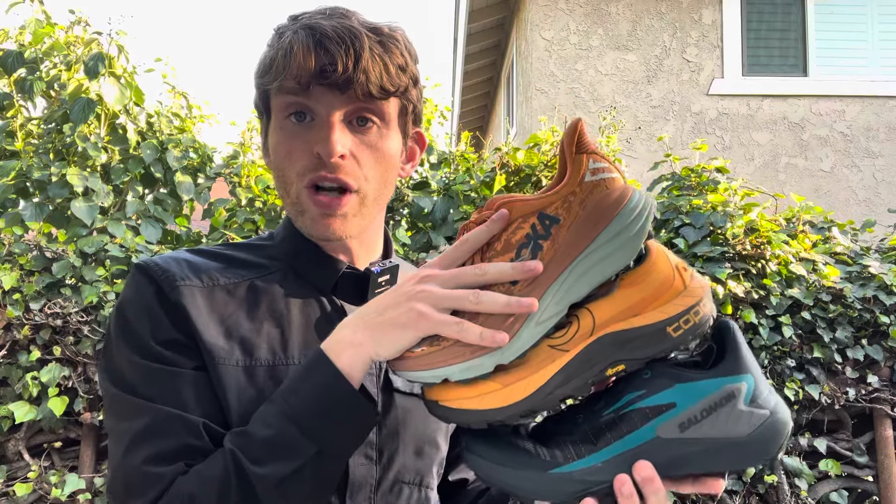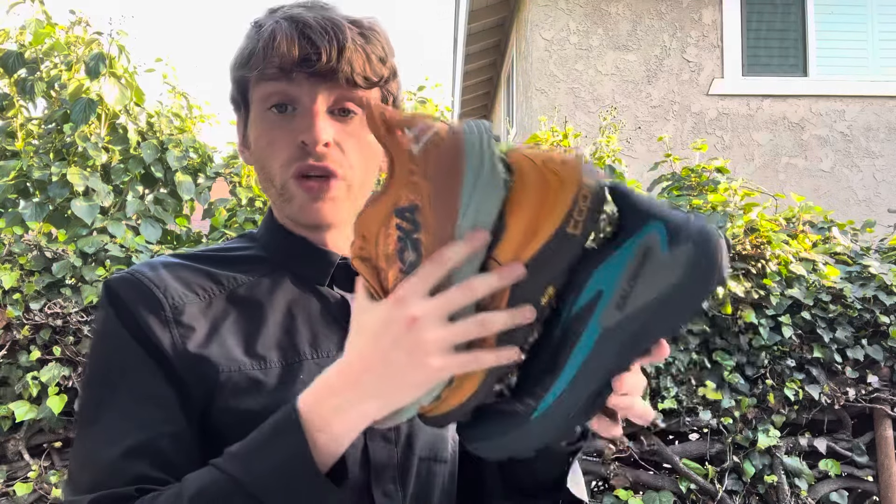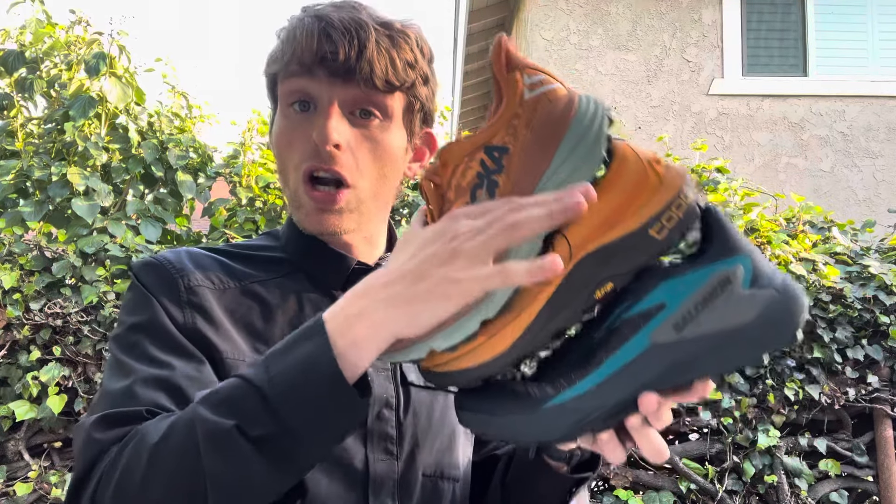So those are three of the options out there that I think you should consider if you need stability on trail. There are a couple others that I have not tried. The Asics Tribuco series is another option, though I've heard the most recent one has moved away from stability, so that may not be an option. The La Sportiva Bushido 2 is also listed as a stability shoe but I have not tried it. If you've tried those other two shoes, please comment below and let me know how stable they are, so people watching this video know there are some other options besides the three I talked about. But these are the three main ones I've tried recently that I've really enjoyed — if you need stability options on trail, you should consider one of these three.